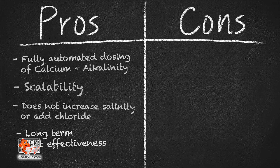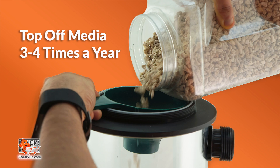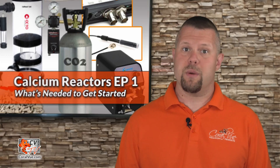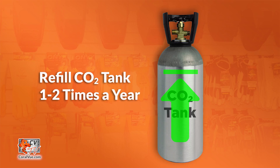Long-term cost effectiveness. The cost of keeping a calcium reactor is very low. You only need to top off the media on average three to four times a year. In comparison to two-part bottles, the media is very inexpensive. If your reactor is using a pH probe, it only needs to be replaced once a year. CO2 bottle refills average between $10 to $20, and you only need to refill them one or two times a year depending on the size of your bottle.